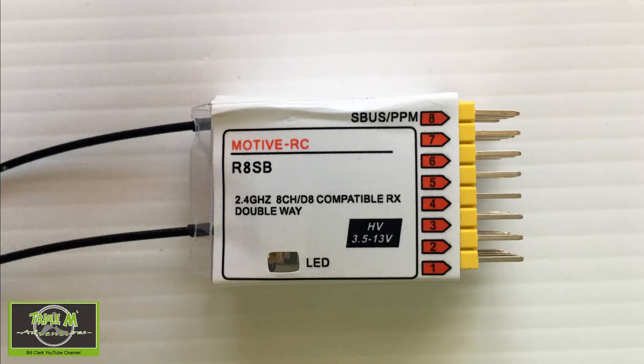So I got hold of a Motive RC receiver from Banggood which I purchased recently — it's the R8 SB. It's an eight-channel receiver which can use PPM and S.Bus. I'm going to use it with normal servos. It operates on the D8 protocol, so I'm going to bind this to my Jumper T16, do a range test, and see how far the receiver will work. Let me show you how to set it up and show you the telemetry that comes through on your radio.